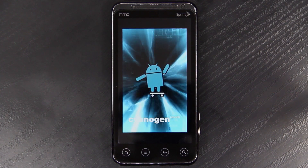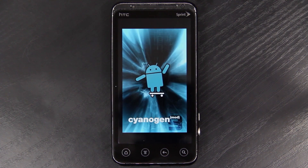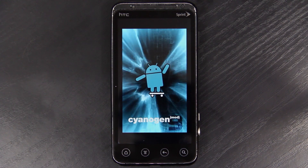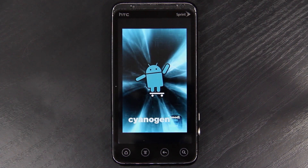I pre-ordered the HTC EVO 4G LTE and I'll have it before May 18th. I will post how to root, how to install custom recovery. If CyanogenMod makes a ROM for it, I'll have a video the day it happens. I'll cover each and every little thing about the device and compare it to the Galaxy Nexus on Sprint and other future devices.